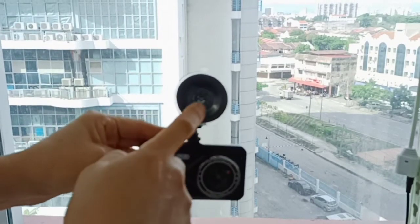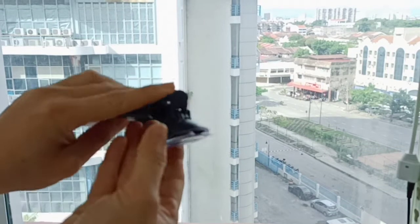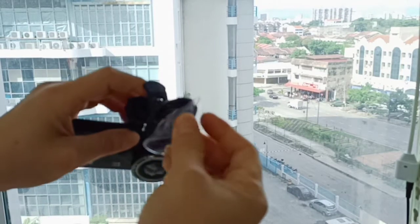Hey, this is a car camera and this is the suction holder. You can see this one. This is the unlock position. This is a rubber.